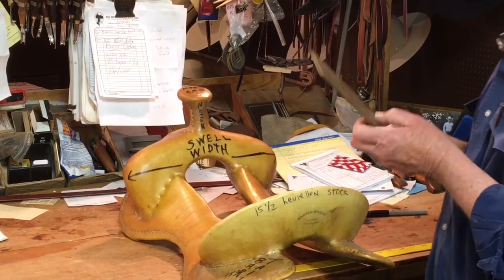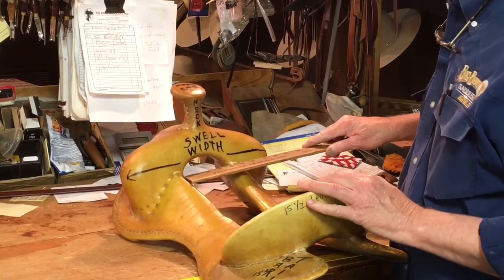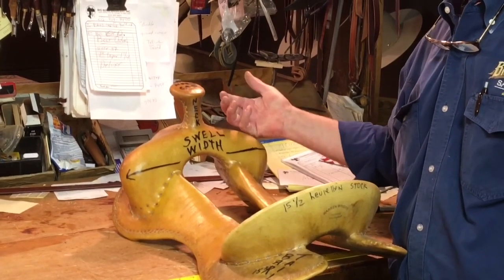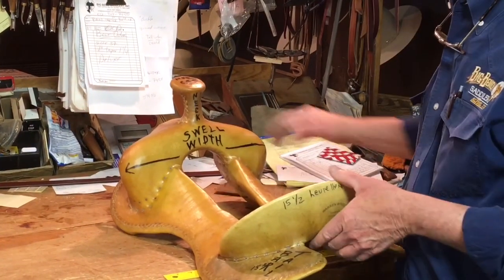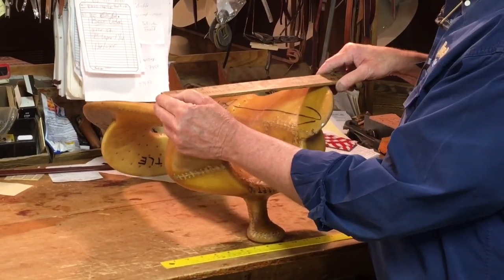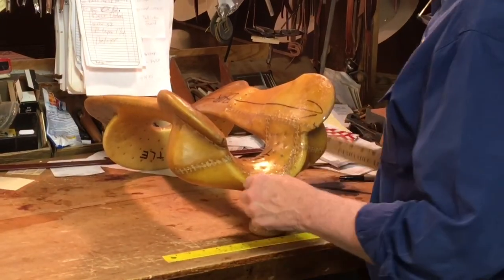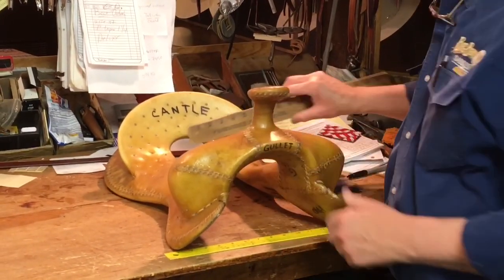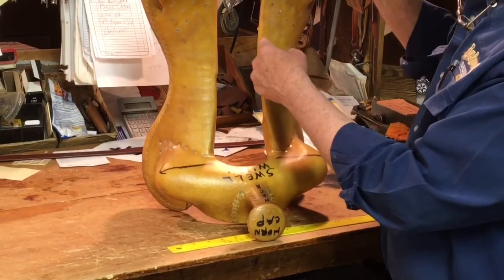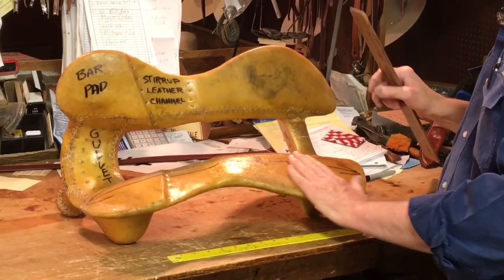You've got a gullet measurement in the back — back here — and that gullet height probably means a lot more to the horse than the gullet measurement in the front does. Some things that work in unison with that are the flare on these bars: how far apart are they spread, are they flared real flat or do they come in pretty acute? That makes a lot of difference, and then you've got the width between the bars back here, and that makes a lot of difference too.